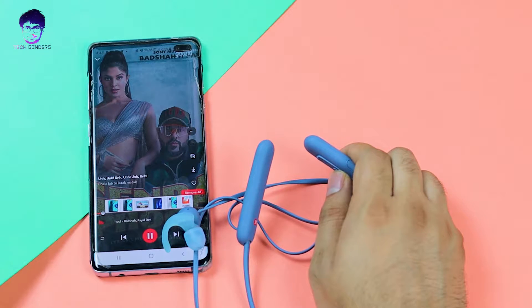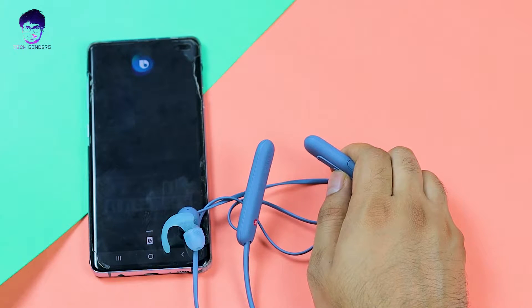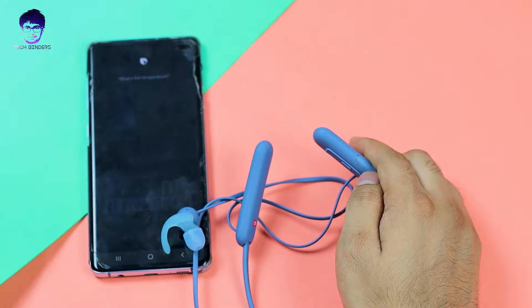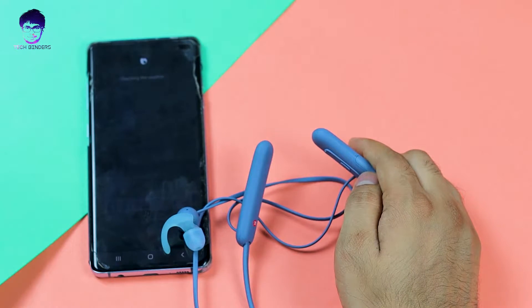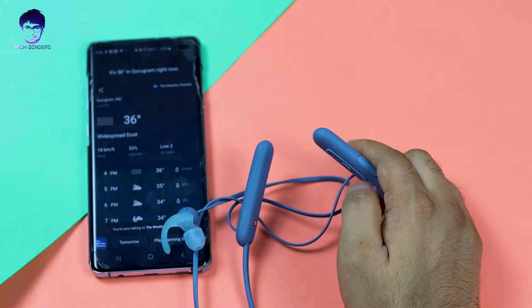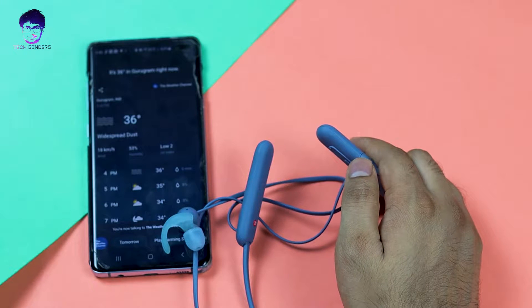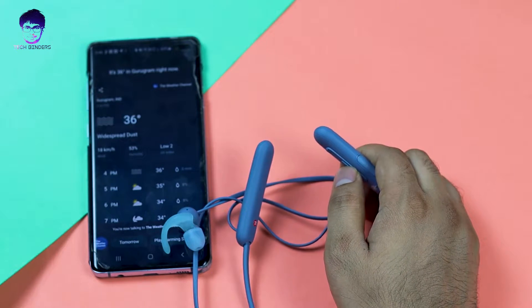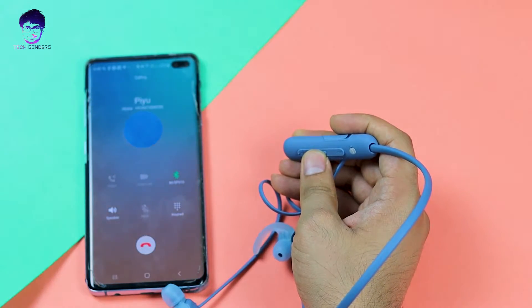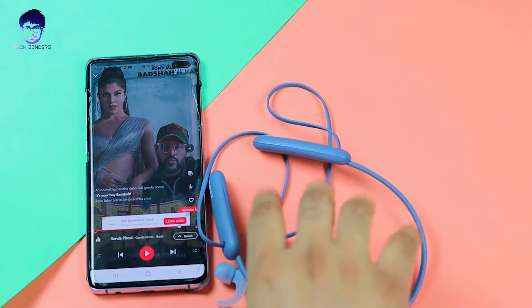Double-pressing the power button activates your voice assistant. The microphone quality is pretty great — even from about one meter away, it picked up the voice clearly. You can also answer or reject calls using the controls. These earphones pass the button test.